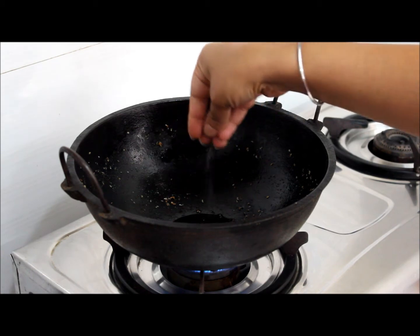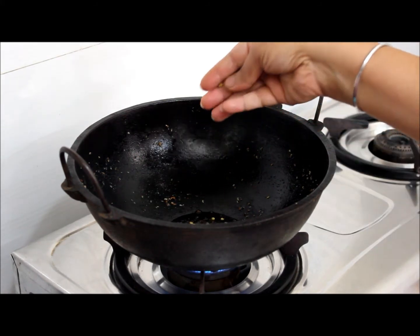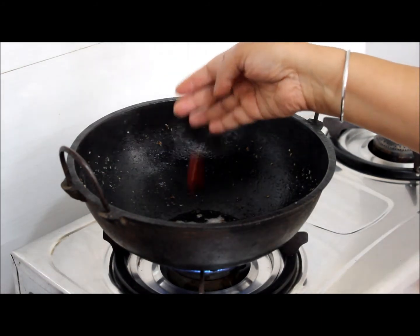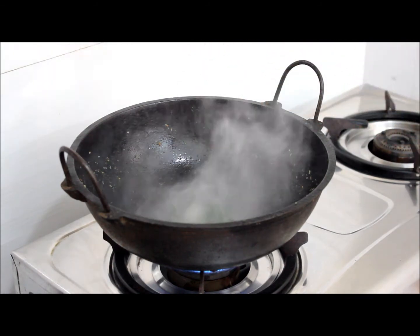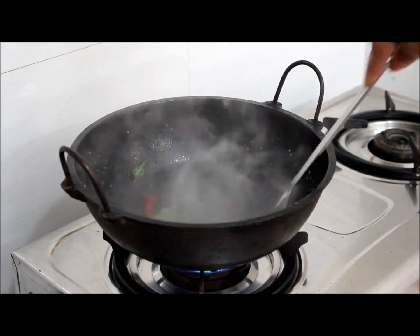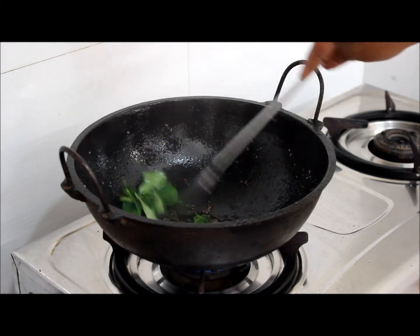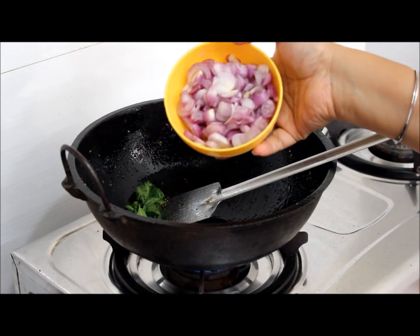Add mustard seeds, 1 teaspoon each of mustard seeds and curry leaves for tempering.